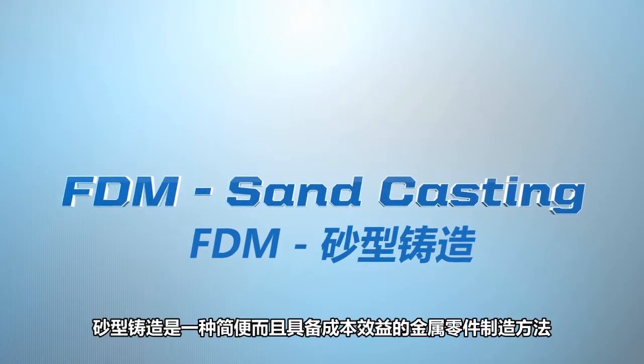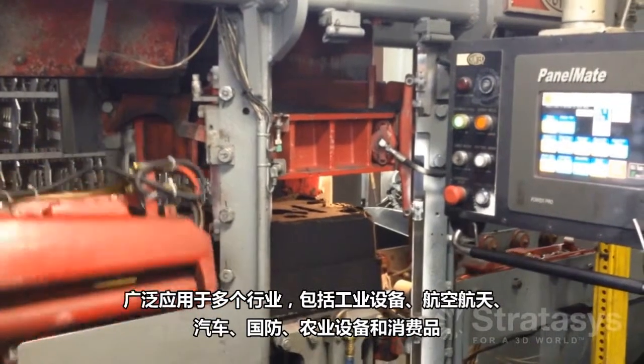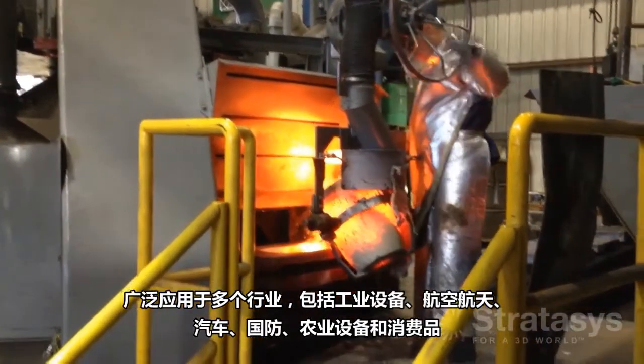Sand casting is a simple, cost-effective approach for manufacturing metal parts that are used in many industries such as industrial equipment, aerospace, automotive, defense, agricultural equipment, and consumer products.